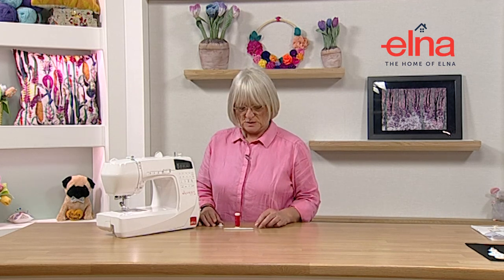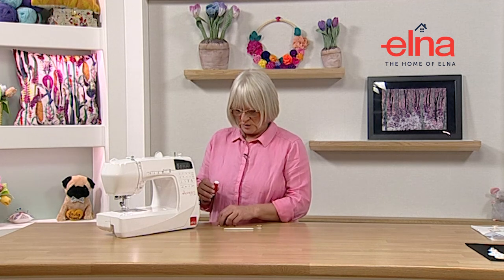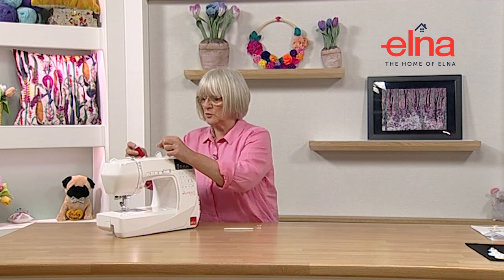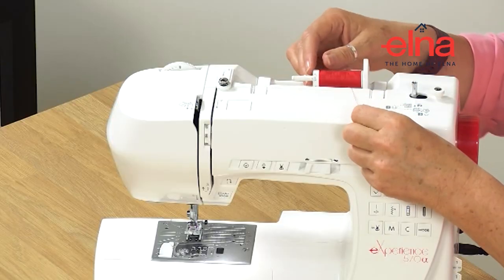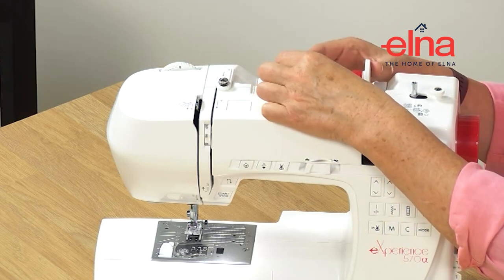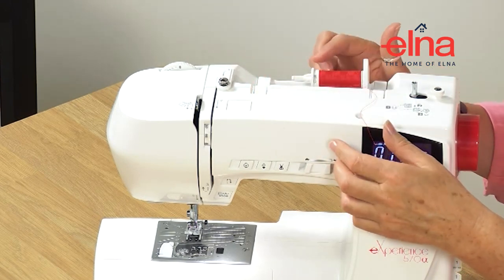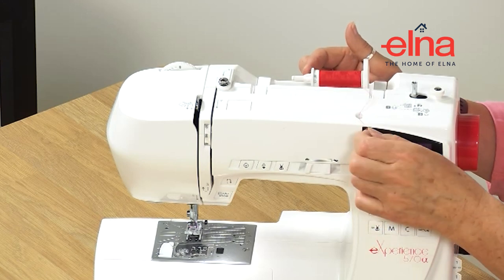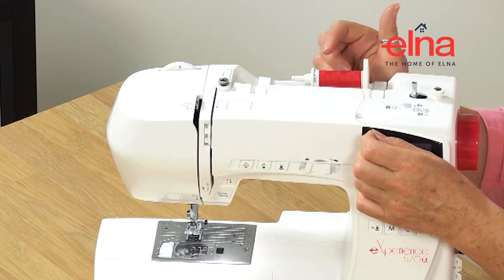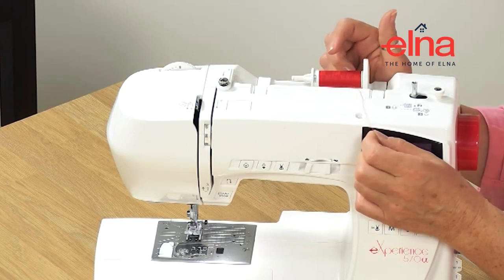Now we're going to look at winding a bobbin and then threading the machine so we're ready to sew. Most importantly, you need to make sure you use the correct spool cap size for the thread - I'm using a small spool of thread so I use a smaller spool cap. When you pop it on, make sure the spikes are pointing out. If they're the other way, the thread is going to jump behind, get tangled up, and you'll have a real mess when you're sewing.